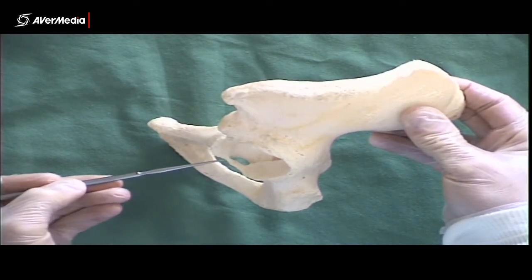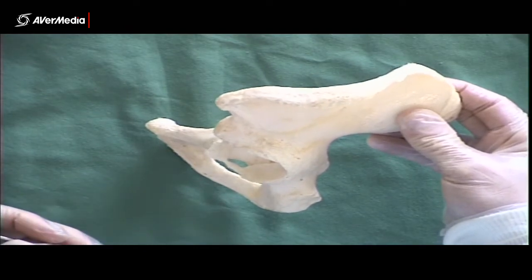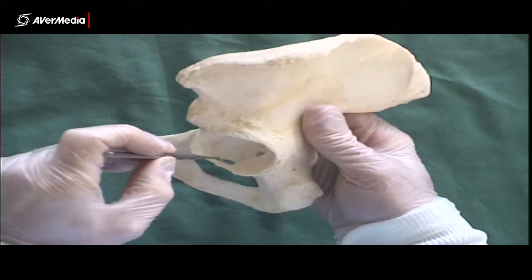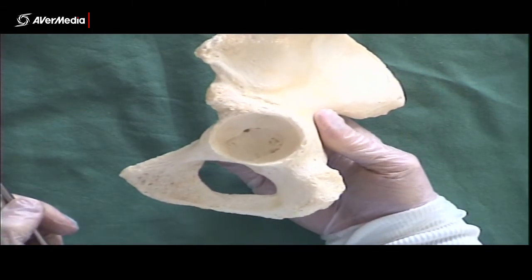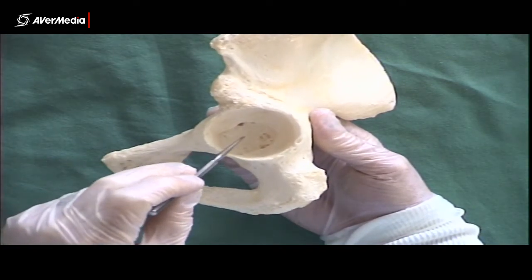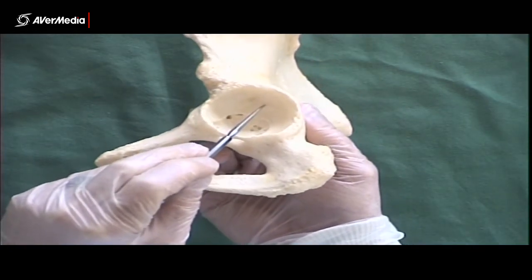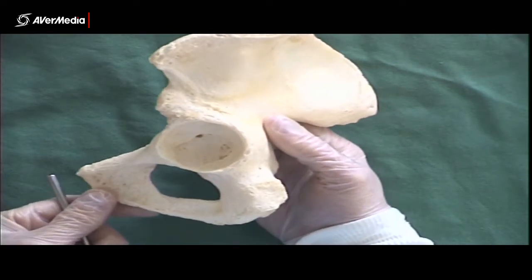Normally there'll just be a big notch there, a big space, without this little arm of bone in between. So: lunate surface, acetabular fossa, and then acetabular notch — all of those things make up the acetabulum. But remember, be as specific as you can. In an exam, if there's a pin here, that's the acetabular fossa; if there's a pin here, that's the lunate surface. Please be as specific as you can.